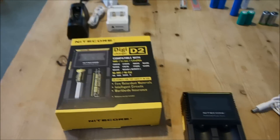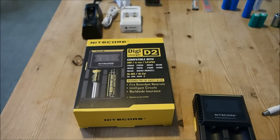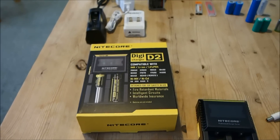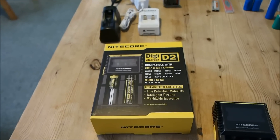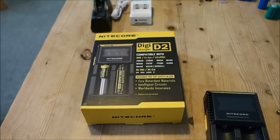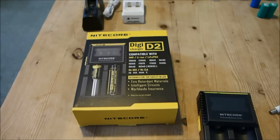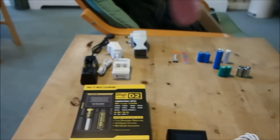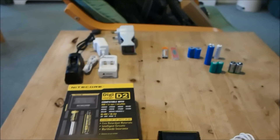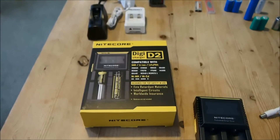Before I continue, I just want to say that I'm not going to go into much detail on battery chemistries and pros and cons of its charging approach and the dangers of overcharging certain types of batteries. However, if you have any questions, please leave them in the comments section below and I will try to answer them as quickly as possible.